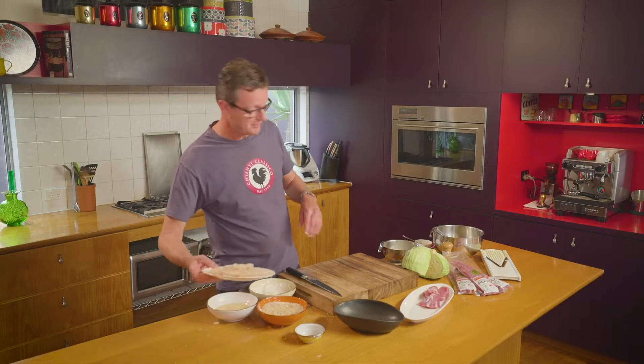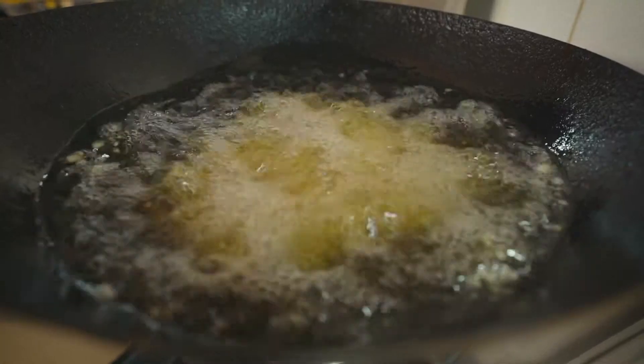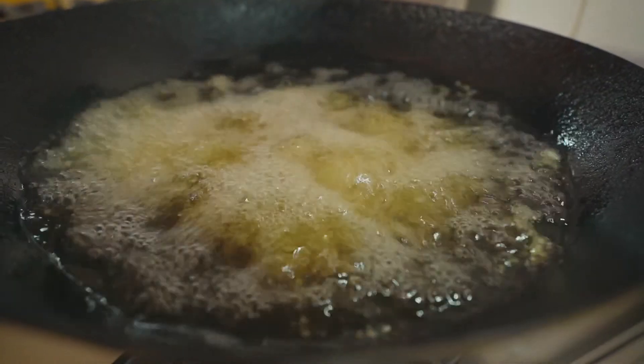The pork is crumbed, the salad's made — let's hit the fry. Keep an eye on the temperature of your oil when you're cooking this. You don't want it too hot, not above 180 degrees, so the pork will cook gently and we'll get a lovely crisp crust on those Japanese breadcrumbs.